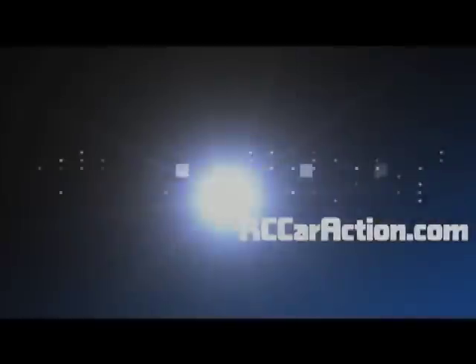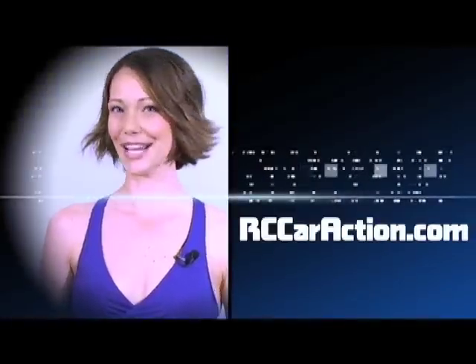You're going to see a full review of this truck in the November 2008 issue of Radio Control Car Action Magazine. Thanks for watching. Only at rccaraction.com.